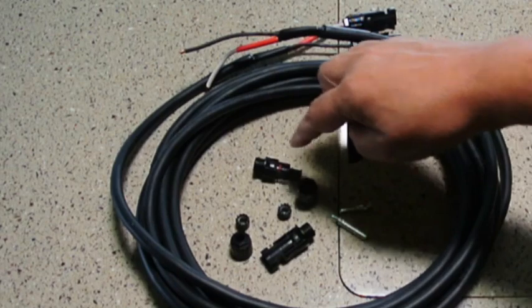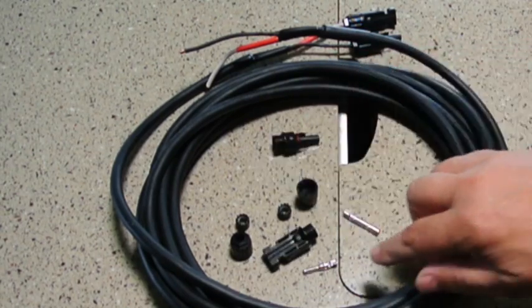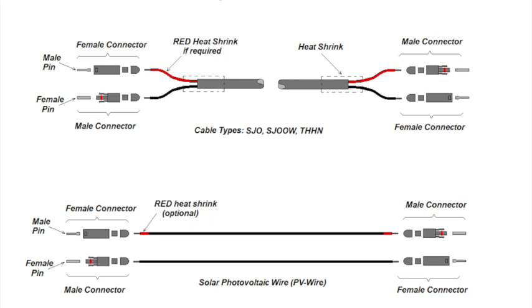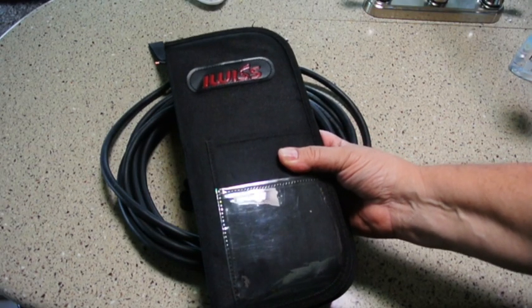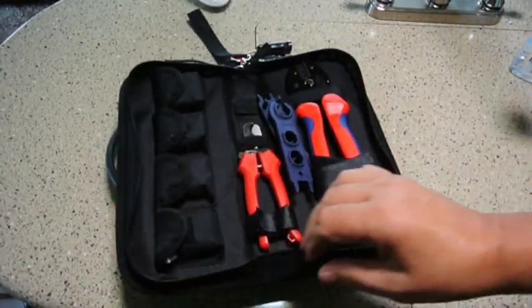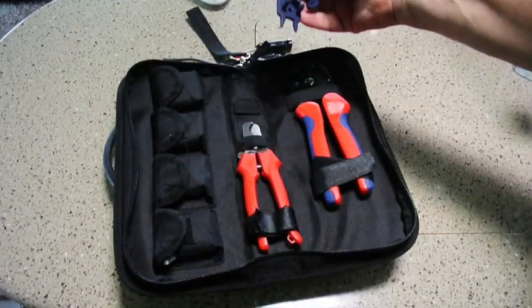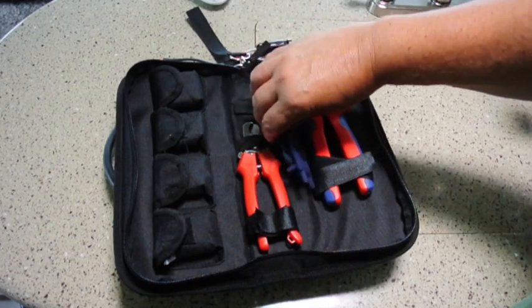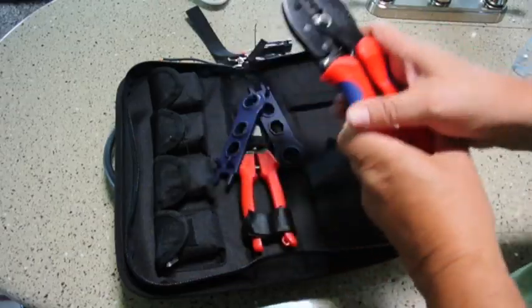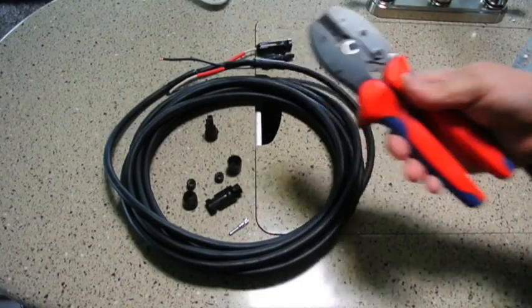It's interesting that the female contact mates with the male connector, and the male contact goes in the female housing. You can see from this graphic that each wire has a female and a male conductor on opposite ends — this allows the cables to maintain the correct polarity. I have a kit made by IWSS that includes a set of tools for the MC4 connectors, a cable cutter, and a crimper. I'm going to use the center crimp.